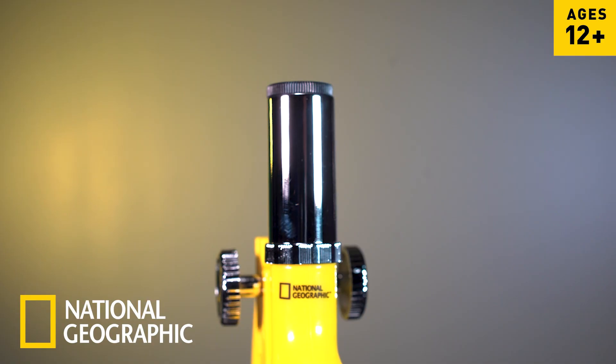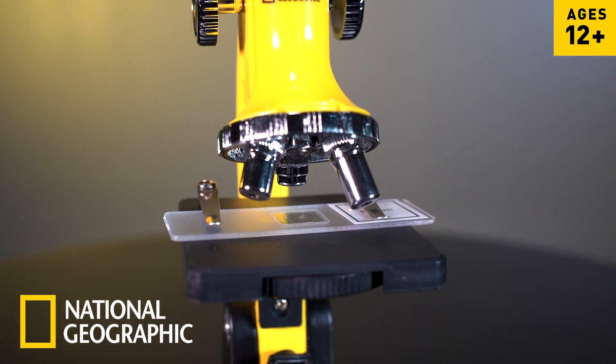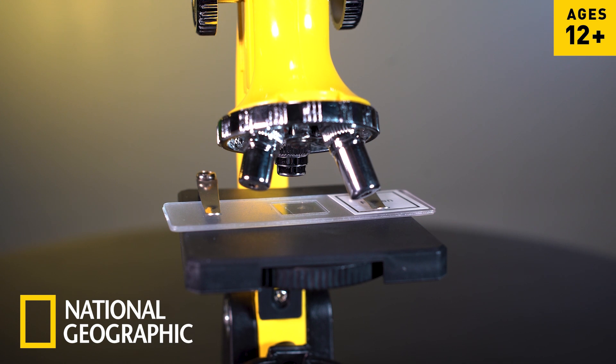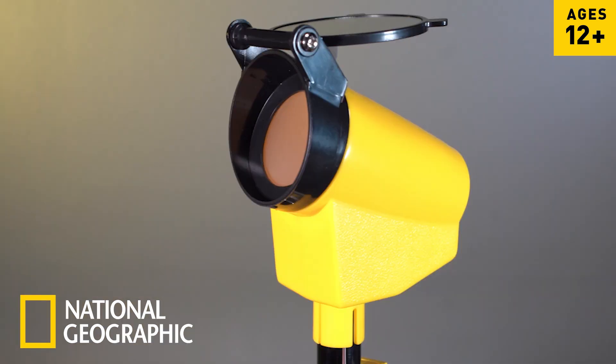The optics consist of a 20 times eyepiece and three objective lenses that combine to offer a versatile range of magnification from 300 to 1200 times. The set also includes a projection eyepiece that allows users to trace their images and provides the opportunity for multiple viewers to investigate the findings at the same time.